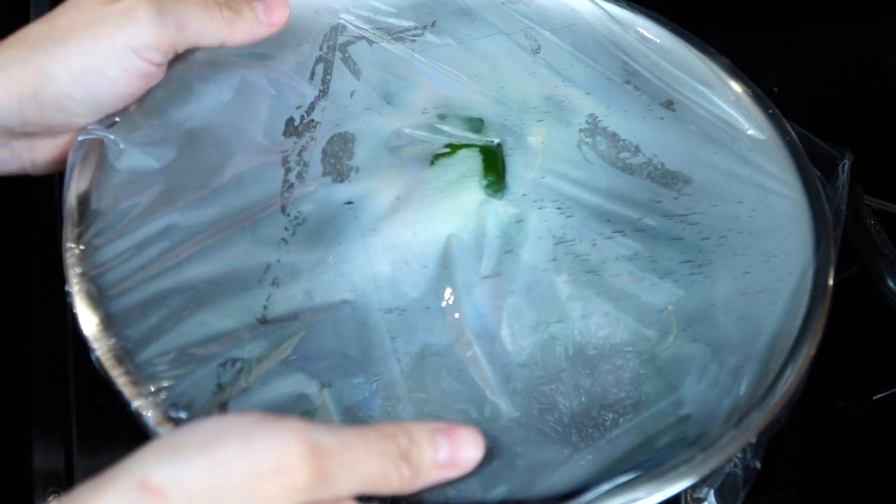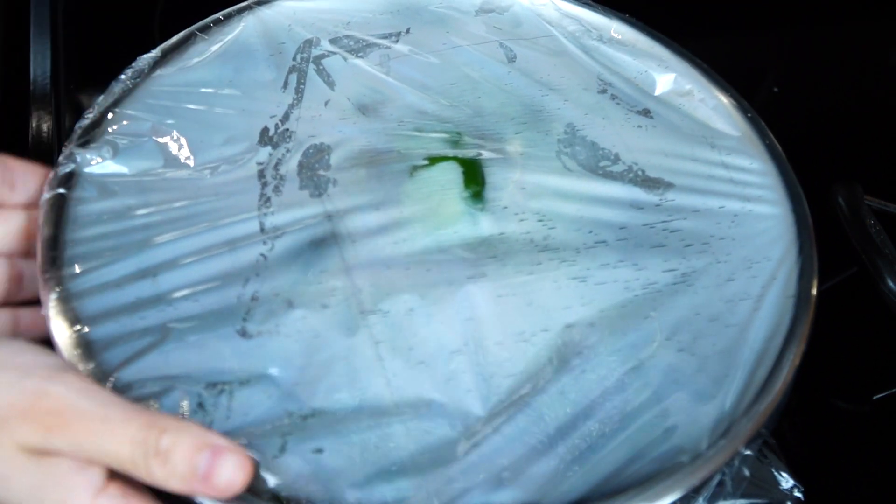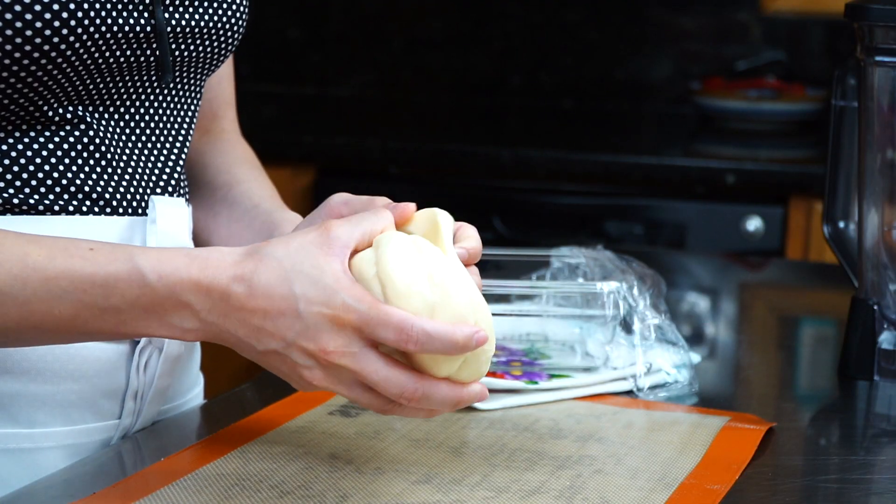Place the peppers in a clean bowl and cover with plastic wrap or foil. Allow them to sweat for approximately five to ten minutes. Do not leave them in there too long because they will get too soft for the stuffing.